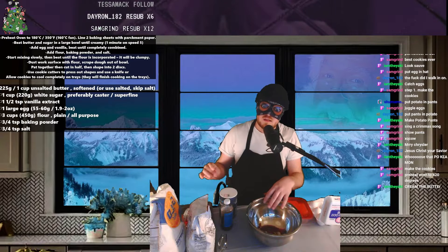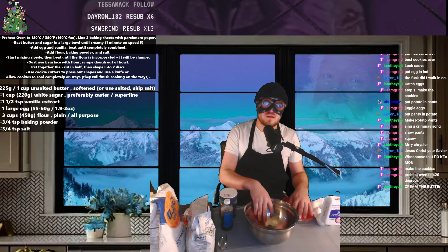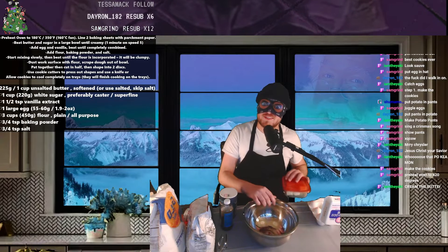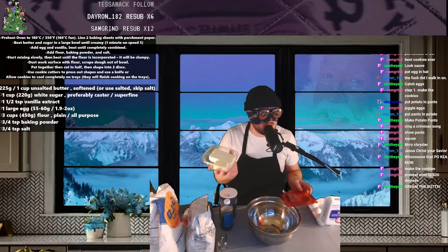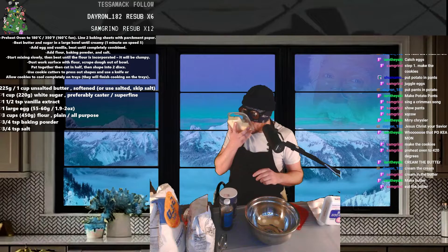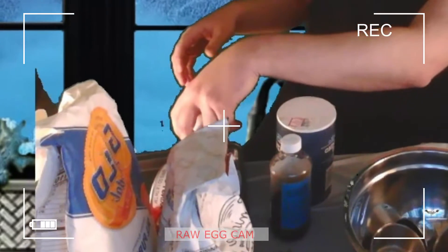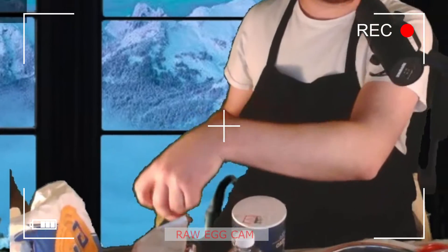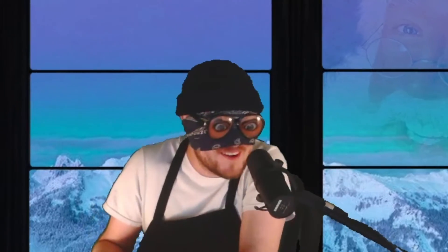Cream the butter, cream the butter, cream the butter — as I always do. I love cream and butter. How much butter? Eat the butter? I'll eat a little bit, I'll give it a little lick. Damn it. Oh my god, no no no no no — never again am I gonna do that.